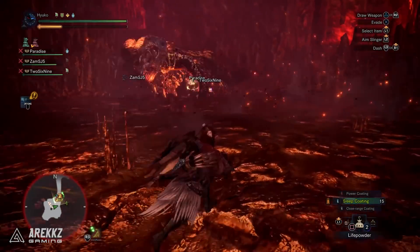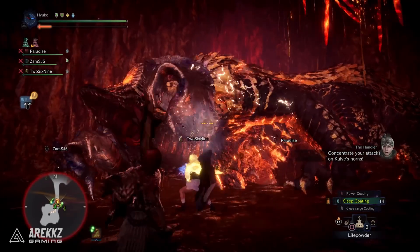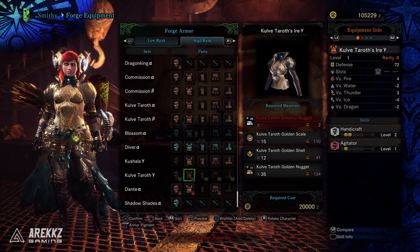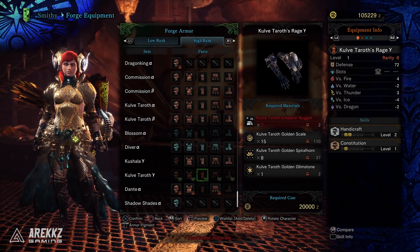Now, to begin with, if you want to craft this yourself, you're going to need one of the new items that comes specifically from Arc-Tempered Kulv Taroth, and that is the Kulv Taroth Emperor Nugget. Besides that, the rest of the materials are just the ones you've gathered in the past, so if you've been farming for these weapons, you probably have plenty of the remaining materials — but the new ones will still take some farming.